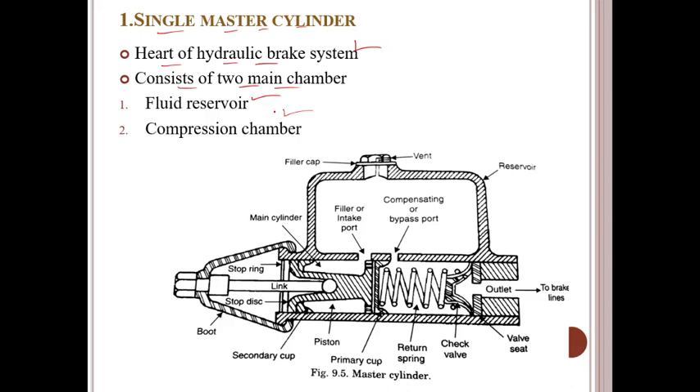If you observe here, there are two main chambers with the fluid reservoir. The components are: filler cap, vent, reservoir, compensating or bypass port, filler or intake port, main cylinder, stop ring, stop disc, linkage, boot, secondary cup, piston, primary cup, return spring, check valve, valve seat, outlet, two brake lines, and reservoir.